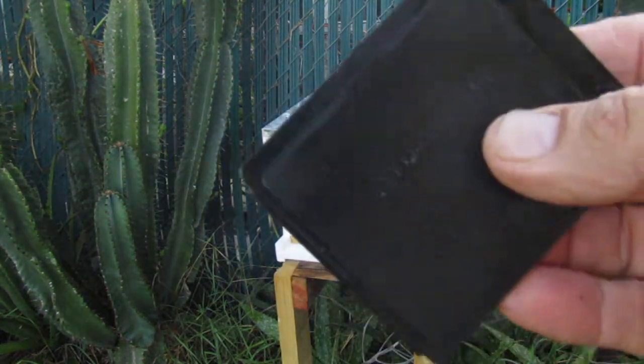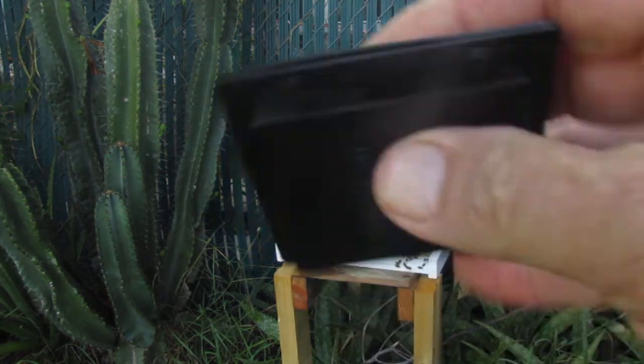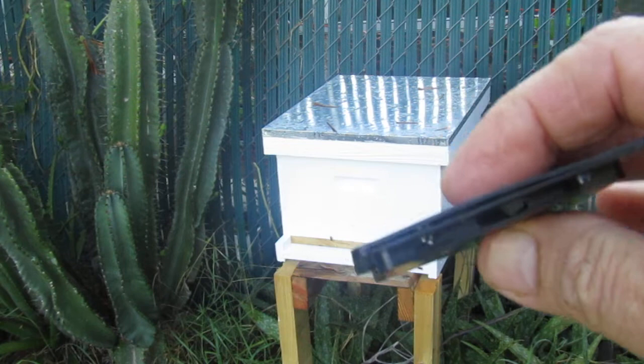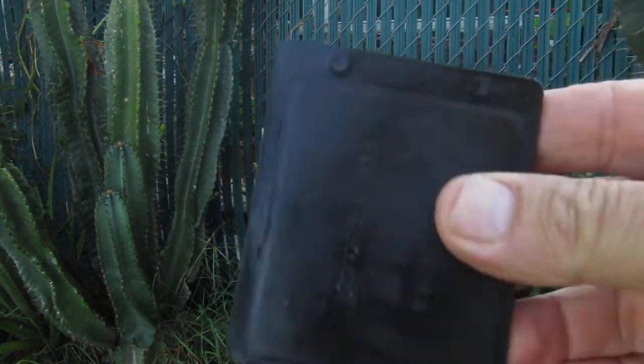I got some of these straps off Amazon. Lately Amazon has been having some good prices, cheaper than eBay. With that free prime delivery introduction, it turned out to be a good deal.